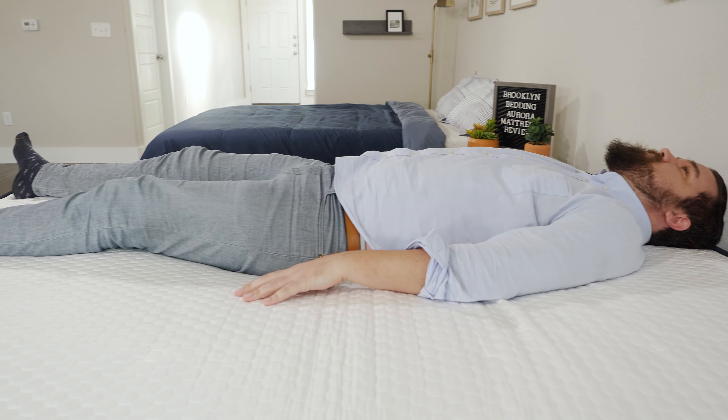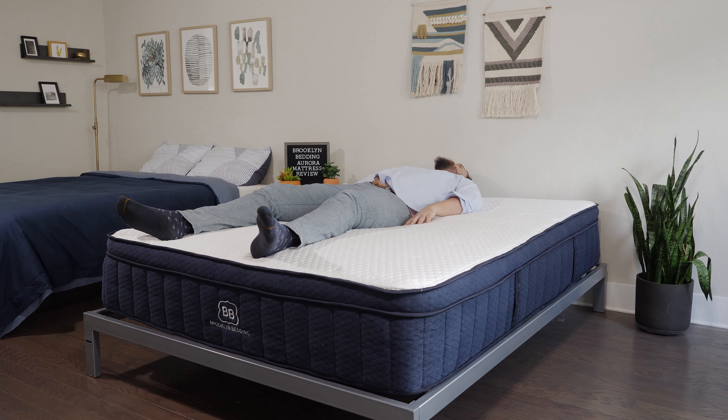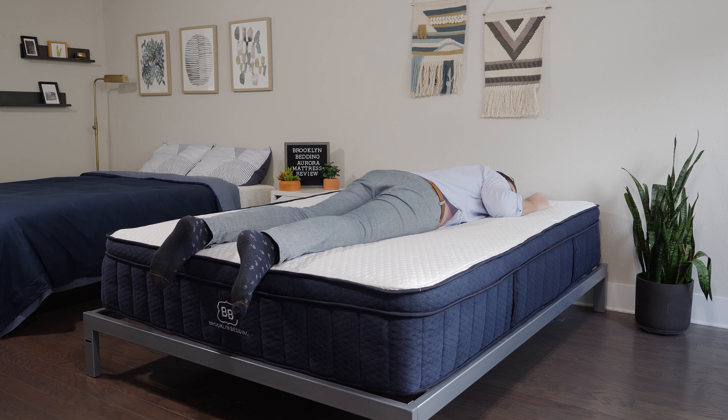Looking at sleeping positions, starting on my back — an excellent match for me. Close to medium firm, so that good balance of comfort and support you want as a back sleeper, and I also feel extra lumbar support from the zoning. Moving to my side, not bad, but there was a little bit of bunching up around the shoulders and the hips — I would definitely go for the softer model. On my stomach, also not bad, but I think stomach sleepers should look at the firmer model.